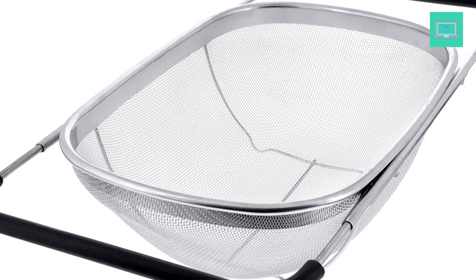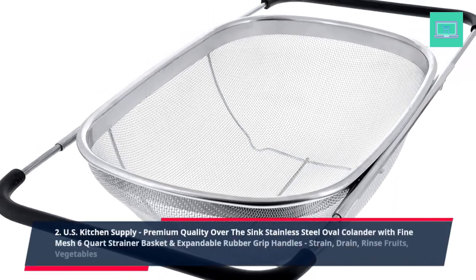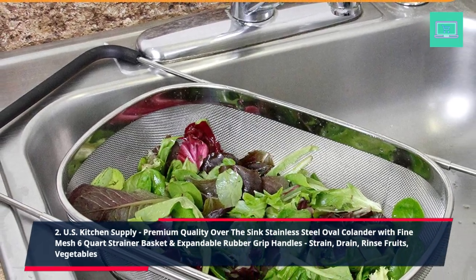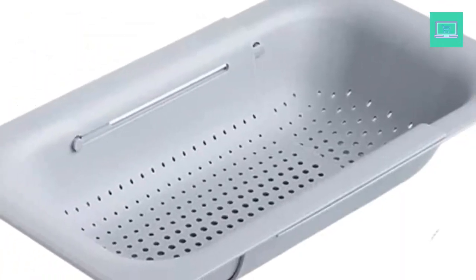2. U.S. Kitchen Supply Premium Quality Over the Sink Stainless Steel Oval Colander With Fine Mesh, 6 Quart Strainer Basket and Expandable Rubber Grip Handles. Strain, Drain, Rinse Fruits and Vegetables.